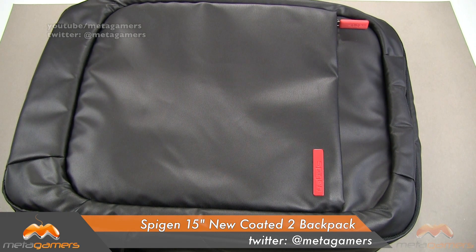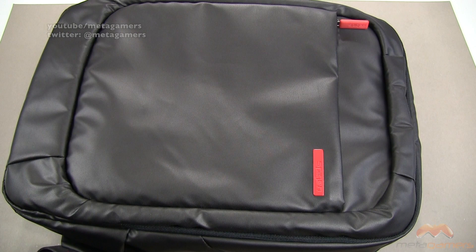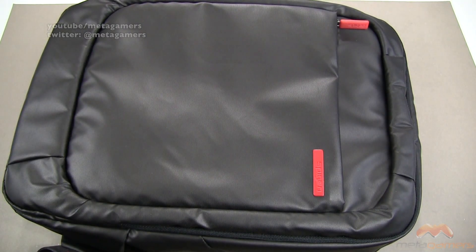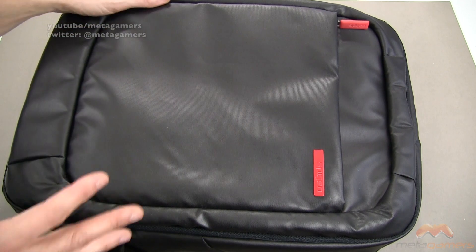It is a water-resistant laptop bag. It's going to fit up to a 15-inch laptop, and as you will see in a moment, it's also going to fit quite a bit more. It comes in black with red, it's also going to come in gray, and it's also going to come in red, and there are a few other colors as well. I'll link in the description of the video as to where you can pick it up.